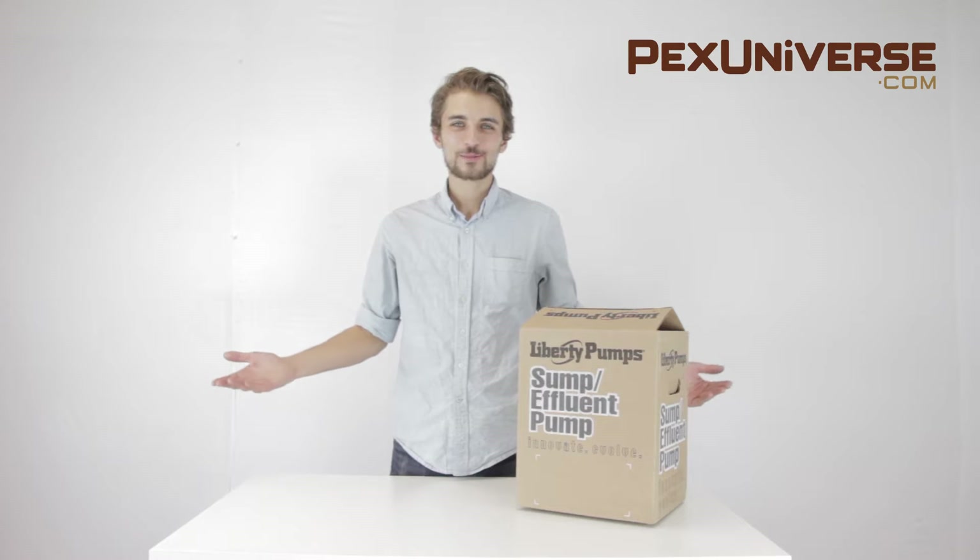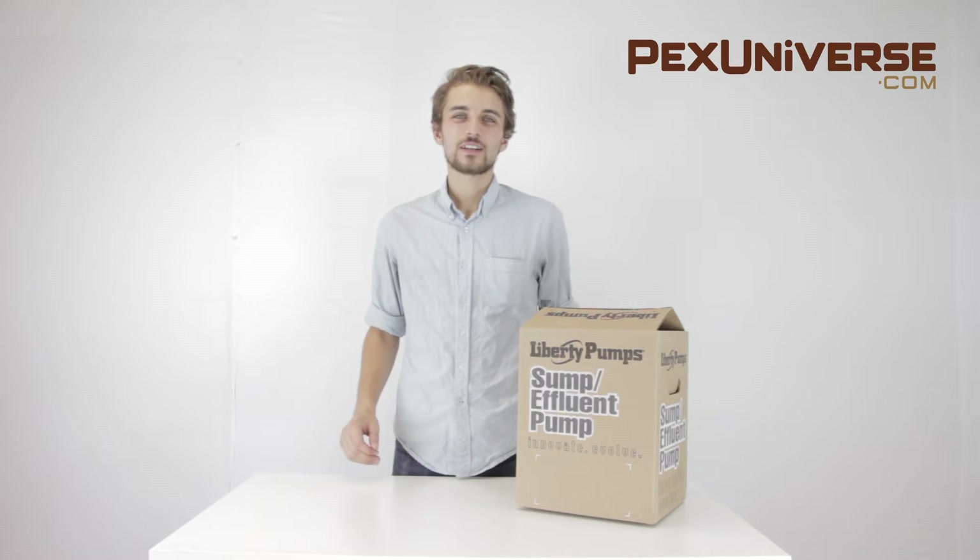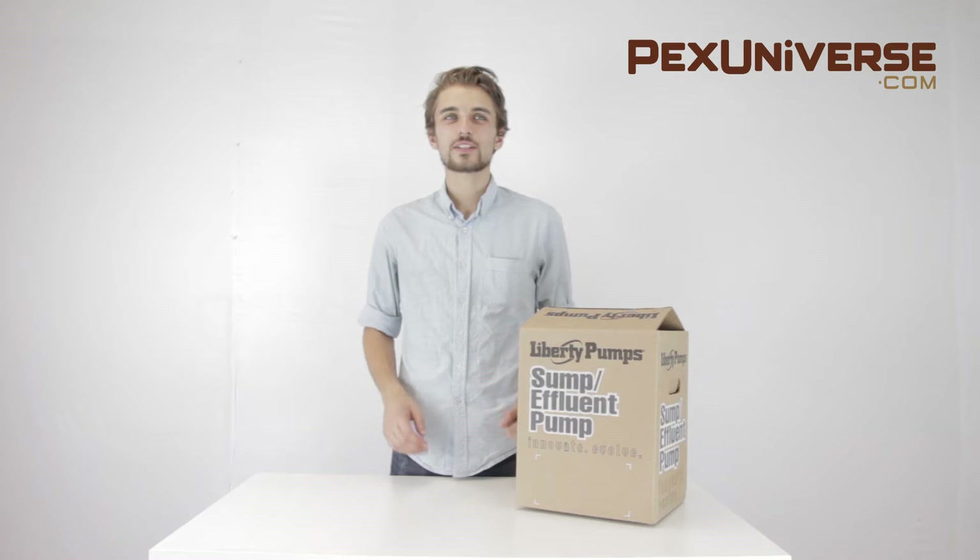Hi, I'm Jack and welcome to pexuniverse.com. Today we will talk about the Liberty Pump 237.